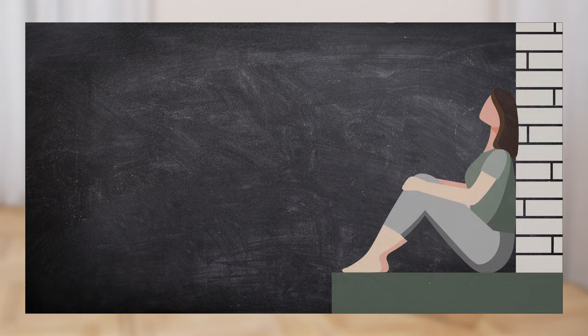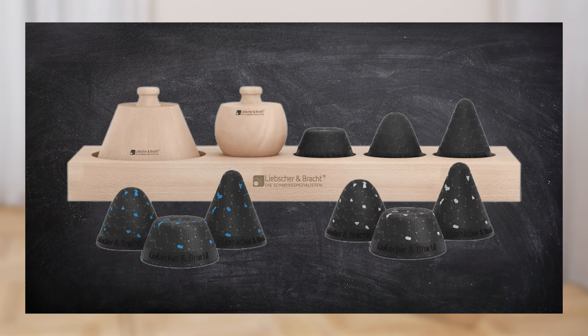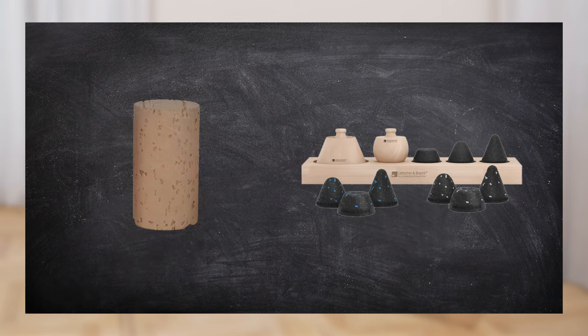Sit relaxed against the wall or maybe on a chair, whatever is comfortable for you. You can alternatively use a cork if you don't have one of our osteopressure tools at hand.